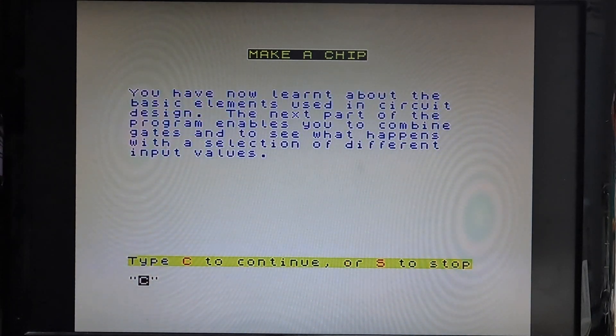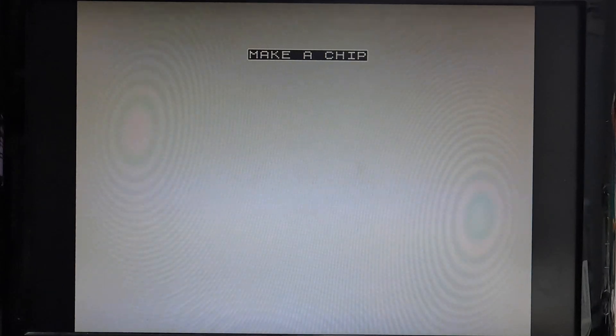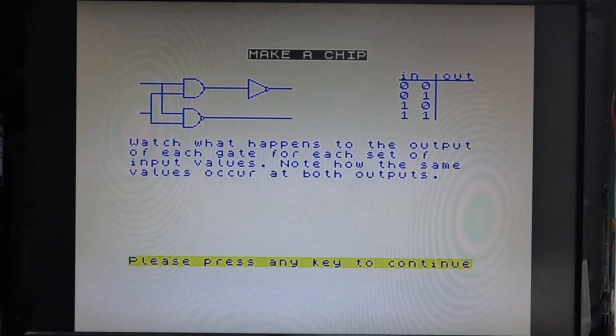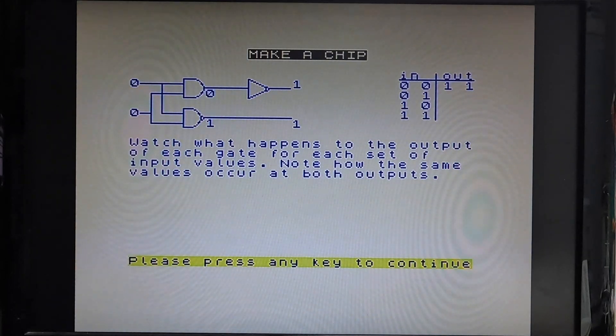Now I have learnt the elements. The next part is the programming average to combine gates to see what happens when you have different input values. Continue. It's probably quite a useful resource to find out how these things work. I'll dismiss it now because it's something I don't really need to know, but this shows you how the circuit works.